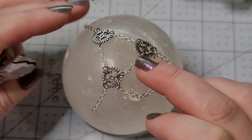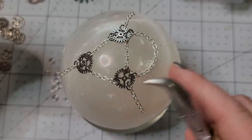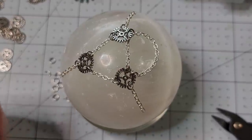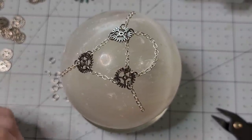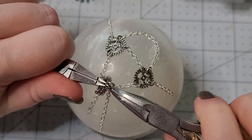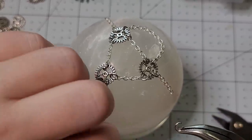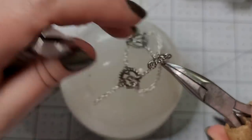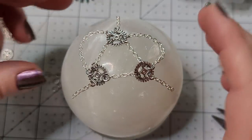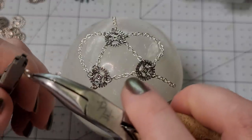I got this selenite sphere on discount because it was pretty scuffed up, so I'm not really worried about marring its polish. You could totally get away with using a baseball or a styrofoam ball, or literally anything. The last thing I ever want is for not having the exactly same tools and materials to stop you from experimenting and having fun — because often being faced with different materials makes you get creative and you'll stumble across all sorts of inventive things.